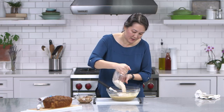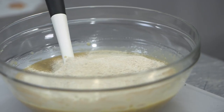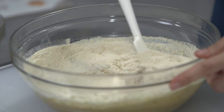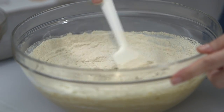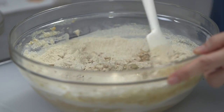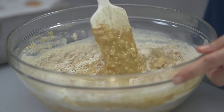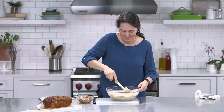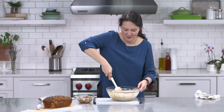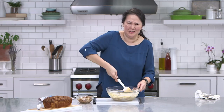Now I'm going to add my dry ingredients — the flour plus my leavening and salt — and just give that a stir. One thing I love about quick breads is you can pull out a mixer if you want, but you don't have to. You can just mix everything up in a bowl. Do y'all remember when we didn't have these silicone and rubber spatulas? I think it was maybe 15 years ago that they became popular — they're awesome.